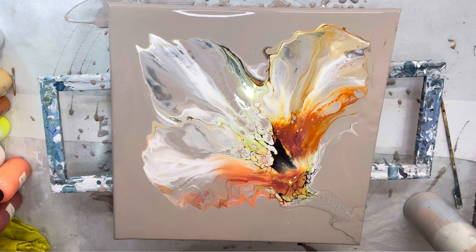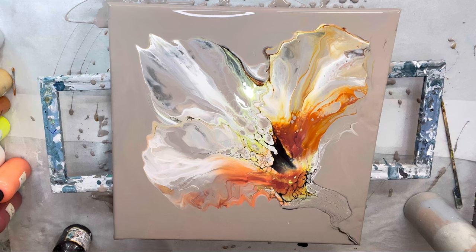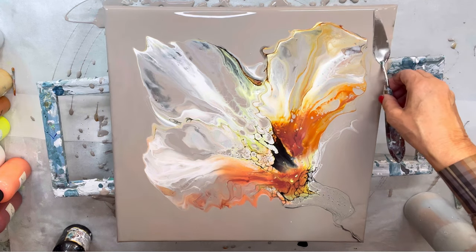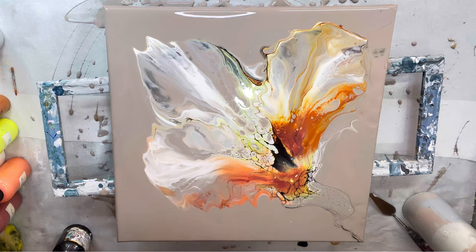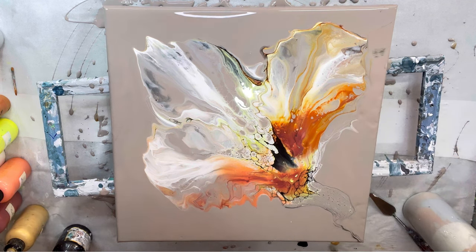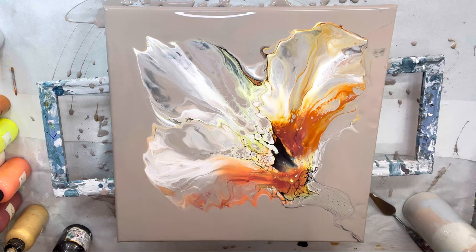Now I'm going to take a skewer or a palette knife and do some outlining on this little stem, and then I'm going to outline some of the flower part as well. I've taken some white and I'm just outlining on that side for some highlights behind the petal, and then I'm going to do the same on the other side.